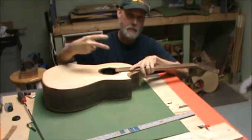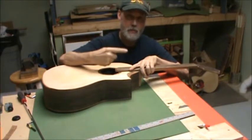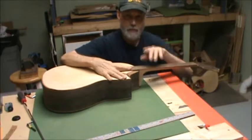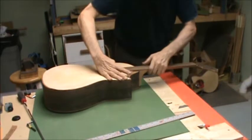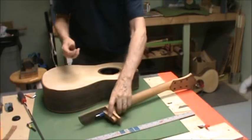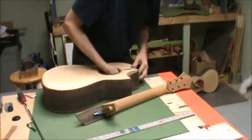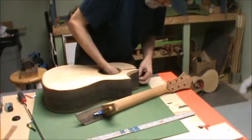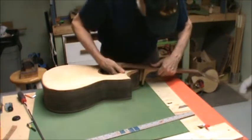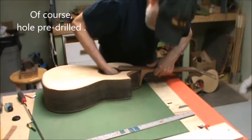It actually serves well — some people use two screws, I think Martin just had one screw, and I just use one screw. Let me show you how I do it — it's a little different. I use just a good old drywall screw. You can call it a luthery screw if it makes you feel better. Stick it in there.